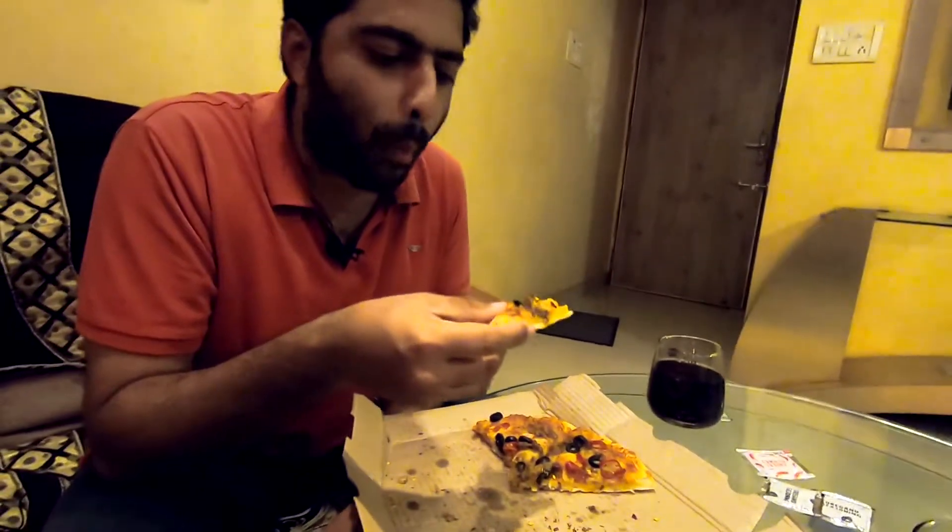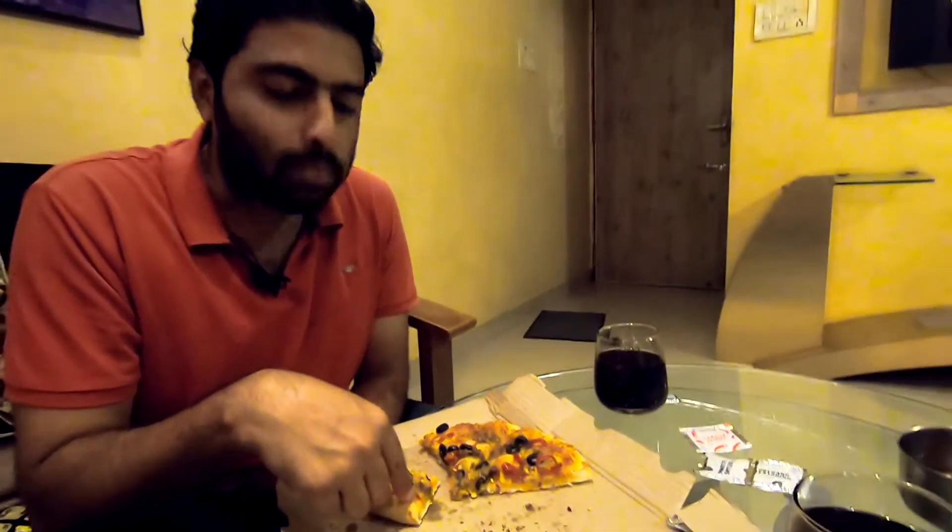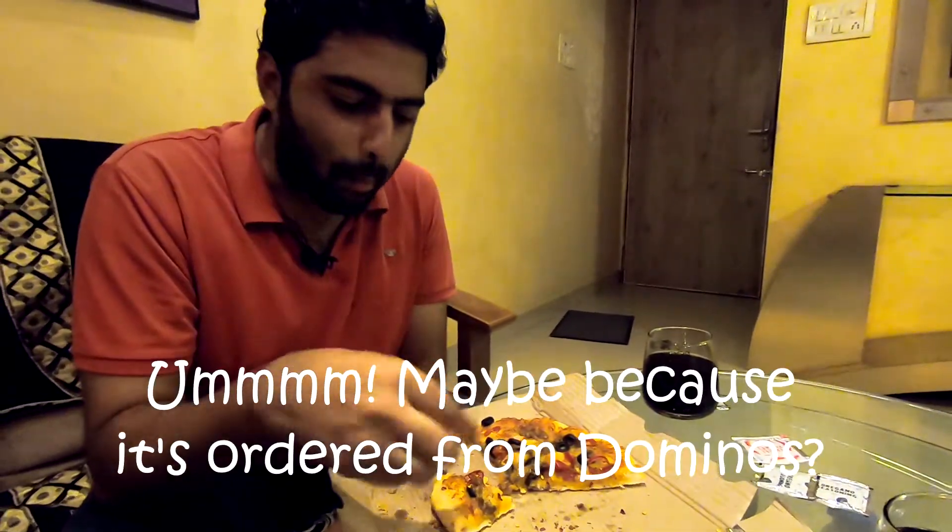The meat part — texture wise it does feel like meat but the taste is not anywhere close to meat. I do have to say that this tastes like a typical Domino's pizza. It has all the characteristics of a Domino's pizza.